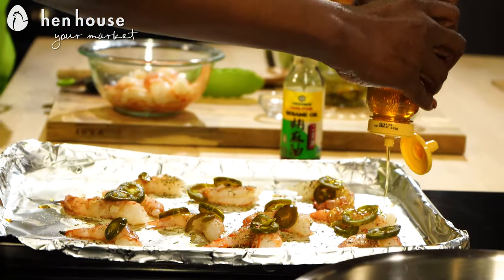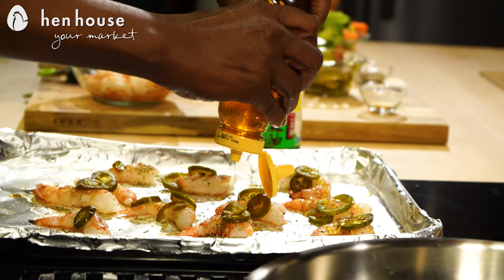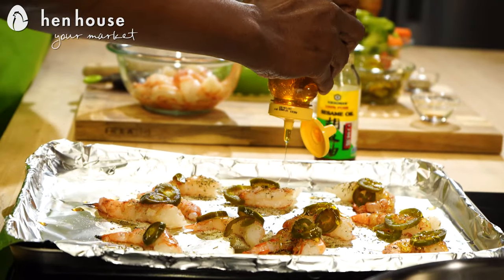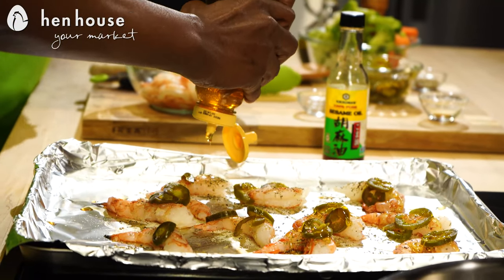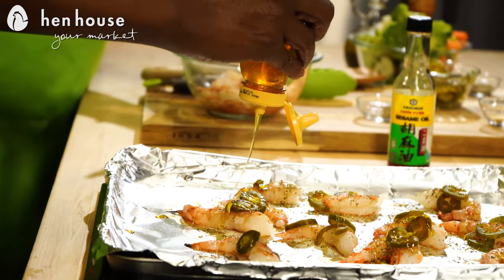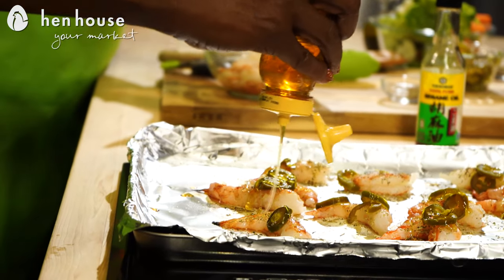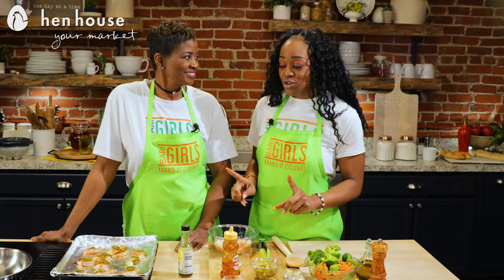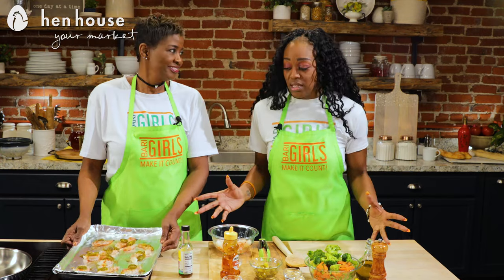Honey time! Now she's going to make sure she coats every single shrimp with honey. That's going to tame a little bit of that spicy, kind of bring it down a little bit for you. But it's still going to give it that mmm — that sweet and spicy that you're looking for. All done. From here, you're going to place it in the oven anywhere from eight to ten minutes.